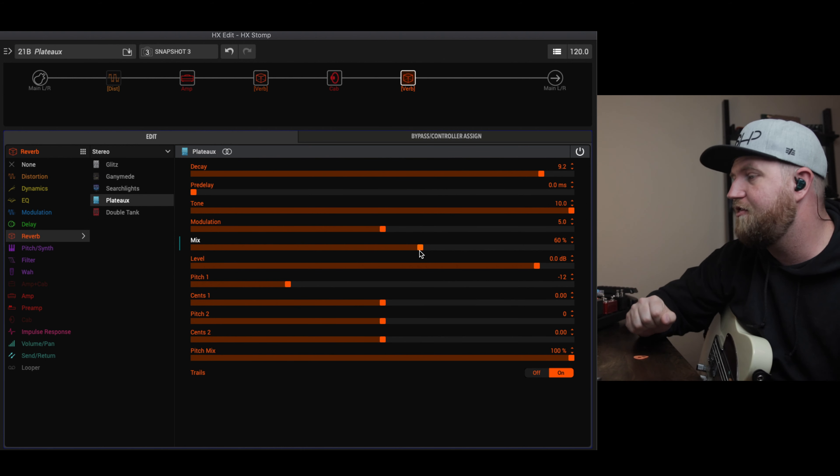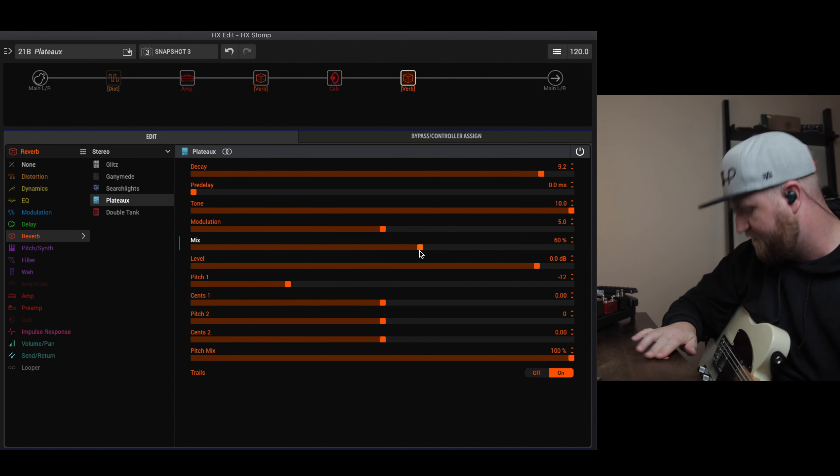Now for fun, let's see what they sound like with both the shimmer and the sub-octave on at the same time.